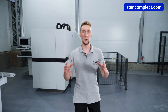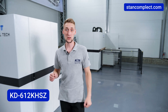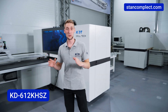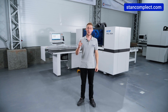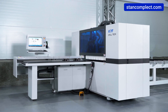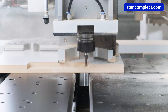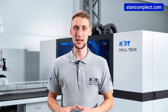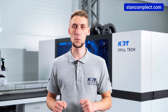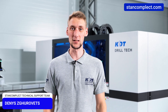Today we are going to look at one of the most popular drilling centers from KDT – the KD612-KHCZ. This is a well-known model with three drilling groups that has been upgraded and has a number of new advantages. We will address what opportunities it gives us in drilling and milling, its operating speed, and its price, providing detailed information about all the features and advantages of the machine in the context of furniture production.